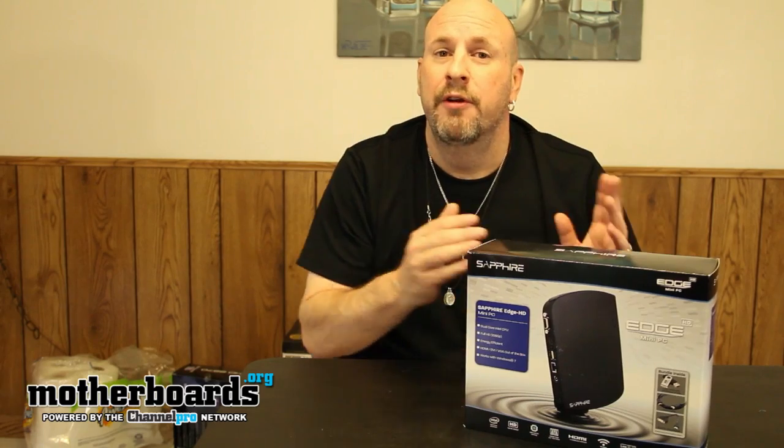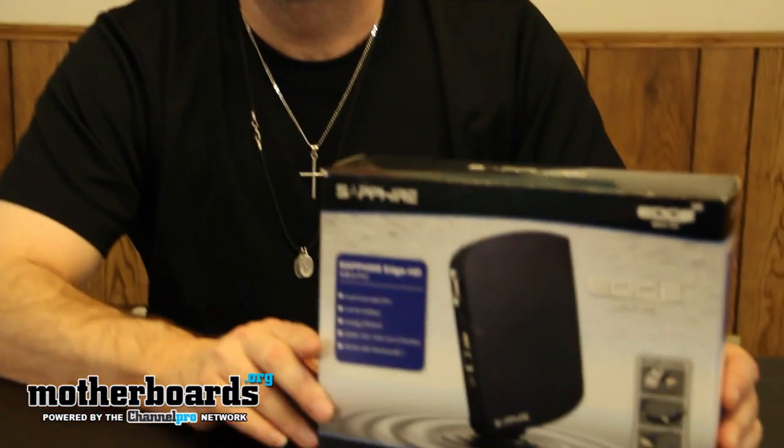PCs have gone in a couple different directions. Some people like them small, and for those people they keep making PCs smaller and smaller. For those big-time gamers who like the high-end systems that are overclockable and all that stuff, you guys have giant systems with lots of fans, more noise, and stuff like that. Today, Sapphire gave us a really interesting product — a complete little mini PC called the Edge Mini PC.